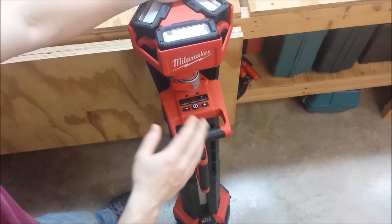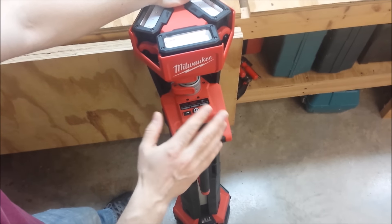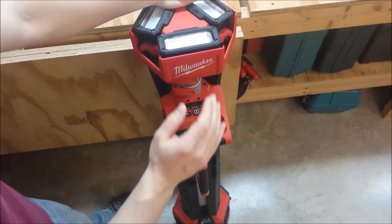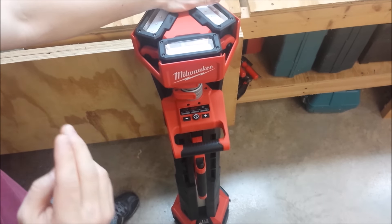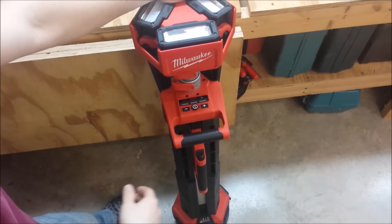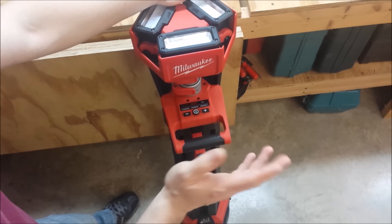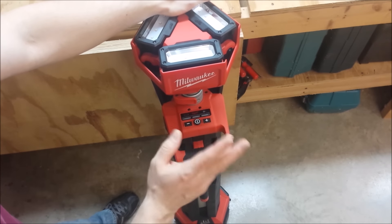One thing I've seen from Milwaukee is, with the exception of their M12 flashlight, I have gotten the exact run time they specify on all their lighting products — with their HP floodlight, their Stand Light, everything runs exactly the amount of time they're advertising, including this one. The plus is maybe you'll get a little bit more, but I just ignore it.